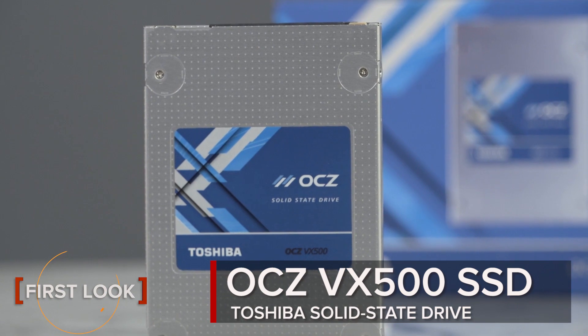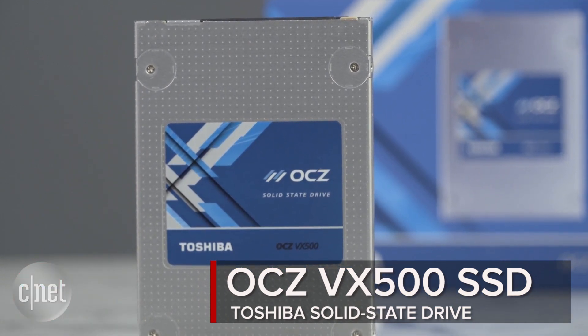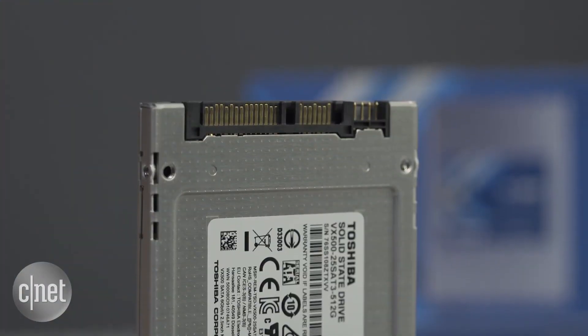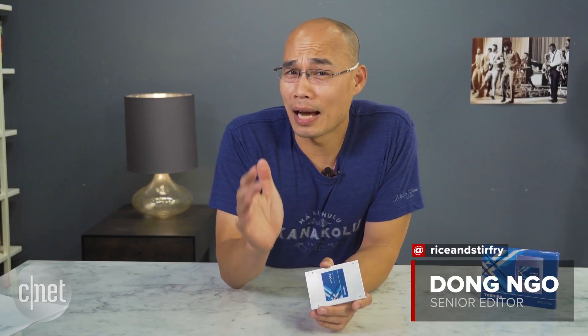Hi guys, this is the OCZ VX500 Solid State Drive, or SSD, from Toshiba. This is a standard SSD, meaning it can fit in all computers that have a standard SATA port. Almost all of them do.